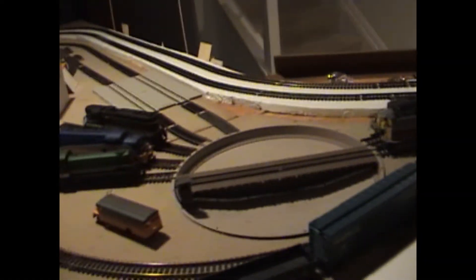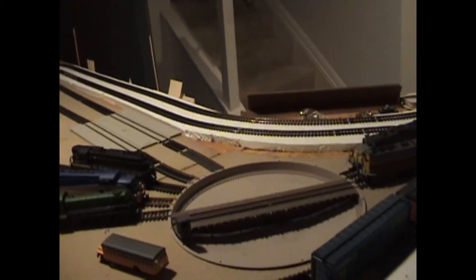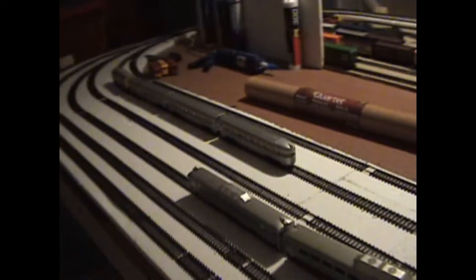That has definitely helped the sag. Whether that helps with the issue with the turntable, we're going to find that out in the ops sessions because I still have a couple of parts to work on with that. I'm going to go ahead and swing back around to the front side of the layout.